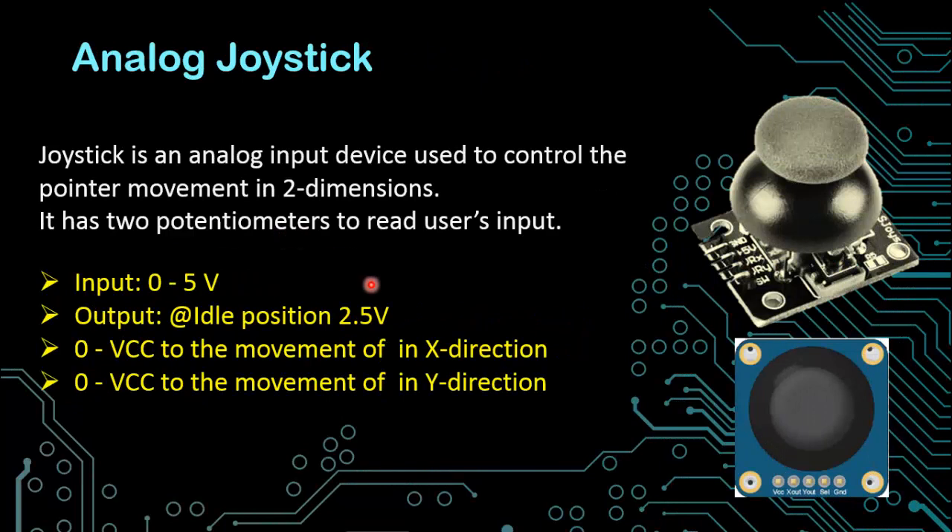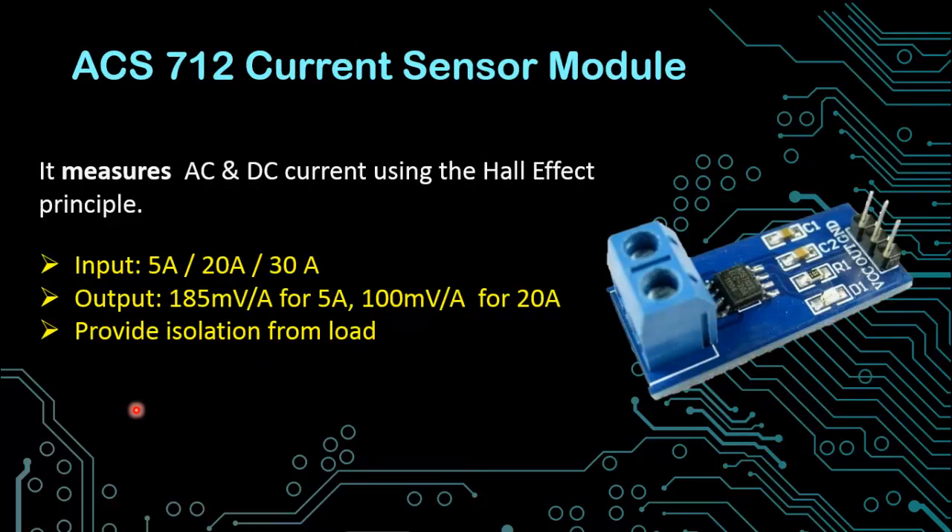The next is the analog joystick. It is an analog input device used to control pointer movement in two dimensions — that is in the X axis or in the Y axis. It has two potentiometers to read the user input. The input voltage is between 0 to 5 volts for both potentiometers. When the joystick is at the idle position it gives 2.5 volts as output. If it moves in the X axis, the voltage changes between 0 to Vcc on the X axis pin, and for movement in the Y direction, the voltage changes accordingly between 0 to Vcc on the Y directional pin.